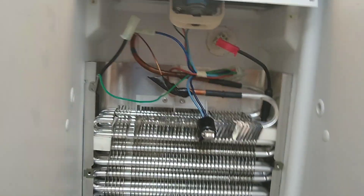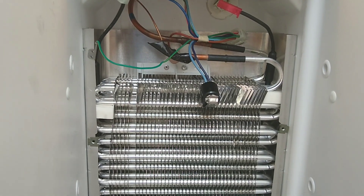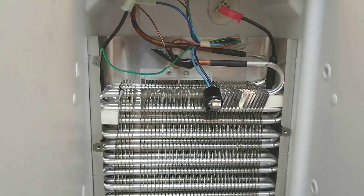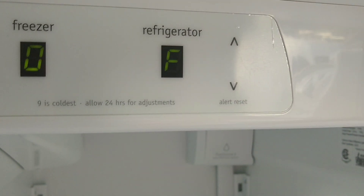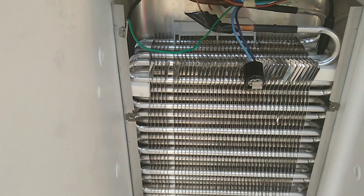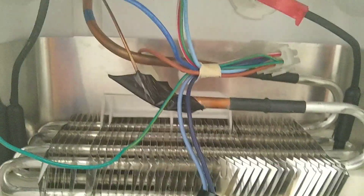If the fan checks out, the heater checks out, and the defrost thermostat checks out, the next step on this particular model is the control board. This model does not have a mechanical thermostat — it has a digital one, so it has a control board. I would replace the control board to fix the defrost issue. If you're not getting continuity on the defrost thermostat when it's supposed to be closed, you know you need to replace it. This is how the power works.